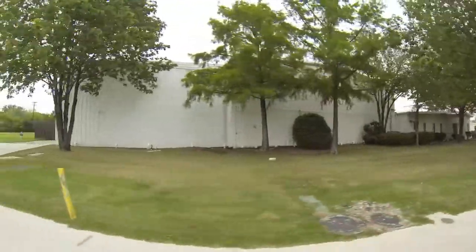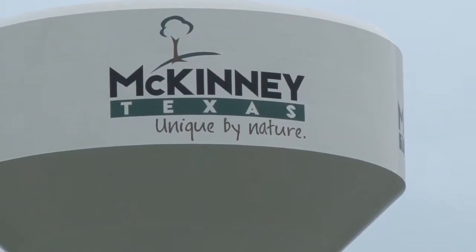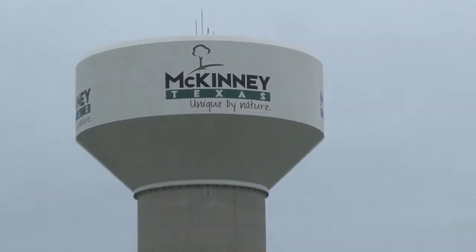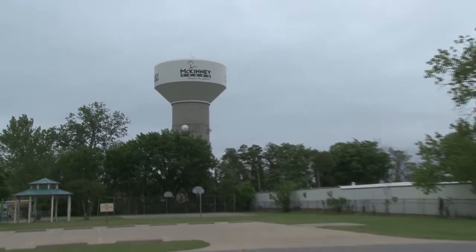One of McKinney's biggest customers is a food processing facility. Installing an Octave meter there helped the city account for some lost water. They were averaging about 300,000 gallons in a month, and now they're at 500,000 gallons in a month. The 200,000 gallon difference at a commercial property in McKinney is roughly $1,200 in a month.